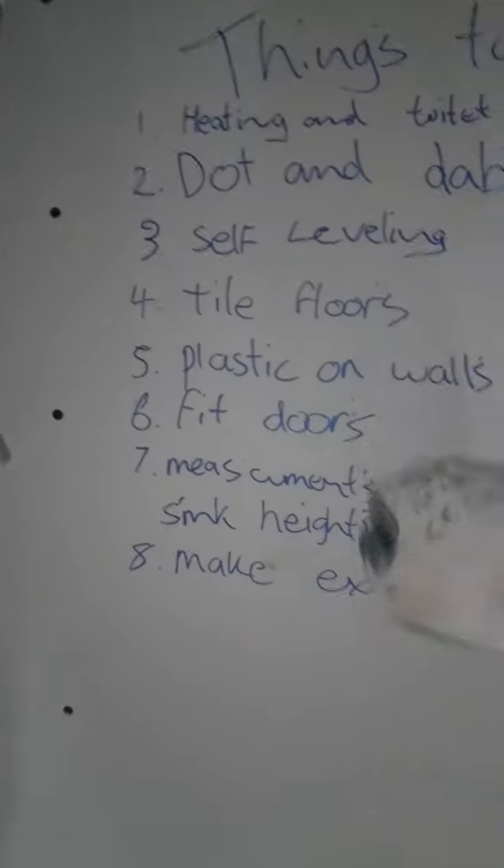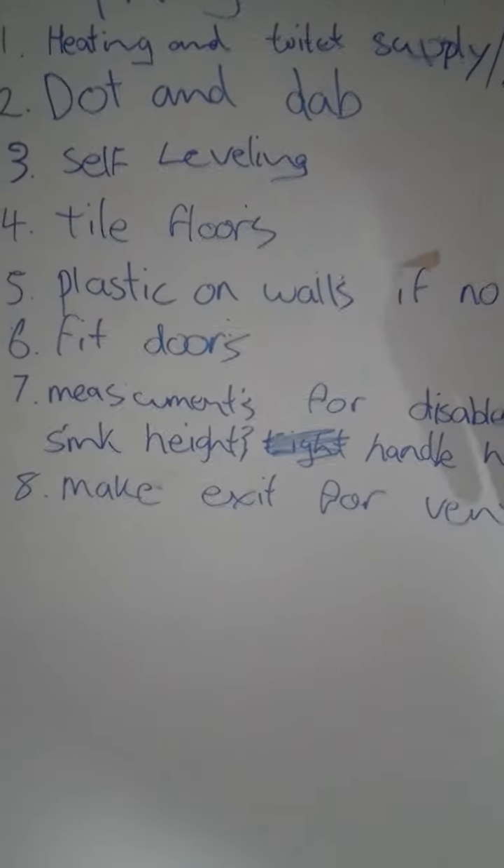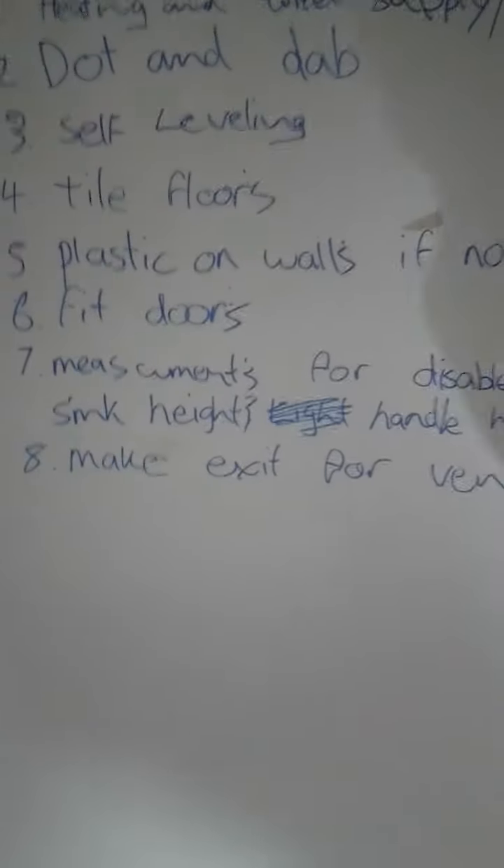Do all the dot and dab, self leveling, tile floors, plastic on the walls. If no doors, fit doors. Got to set all the disabled bathroom switches and handles and all that, make sure that's all up to spec for the disabled. Exit light, exit vents.